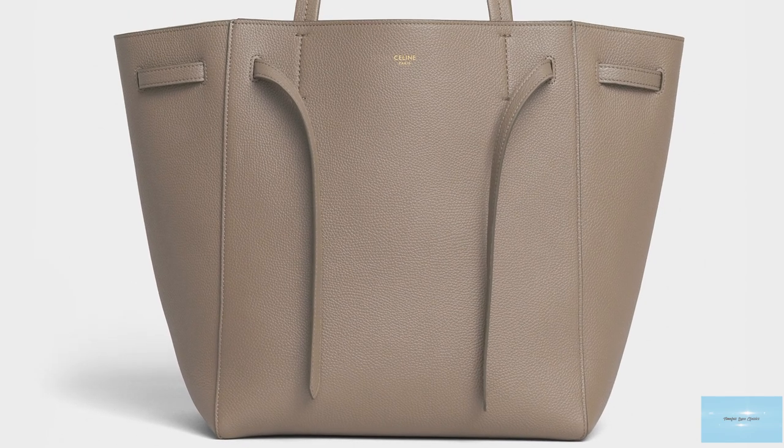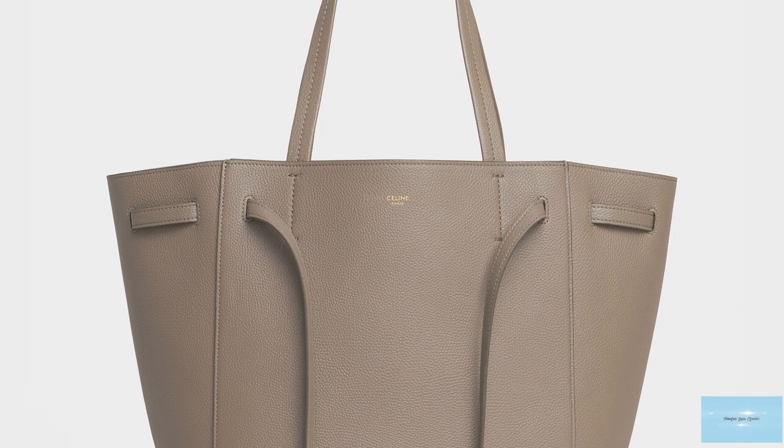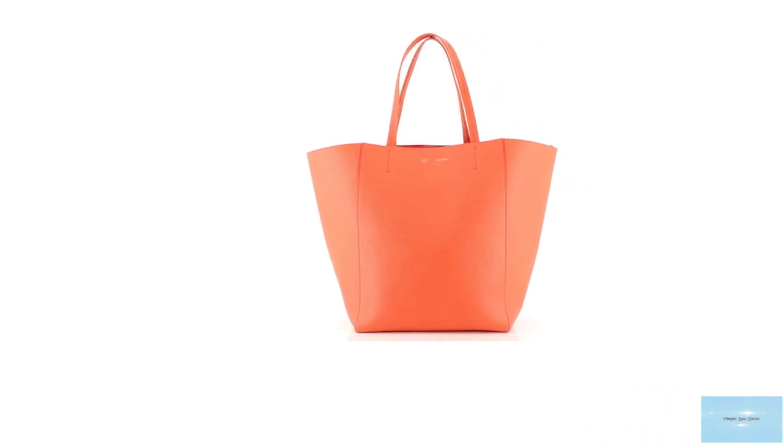The bag features two shoulder straps and a few specks of silver or gold-toned metal hardware, and a discreet Saleem logo script stamped on the front.